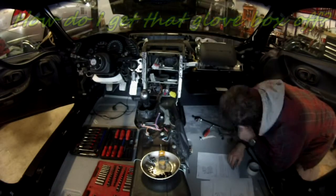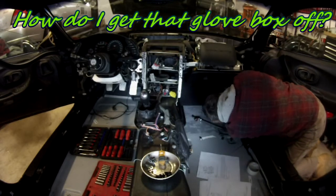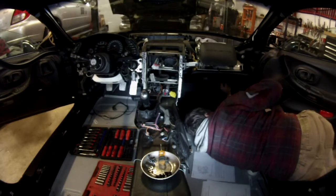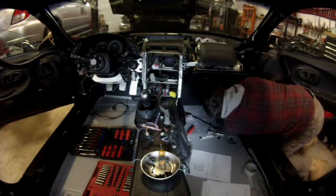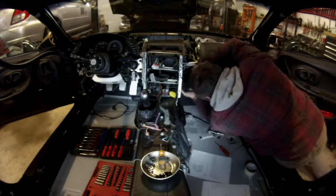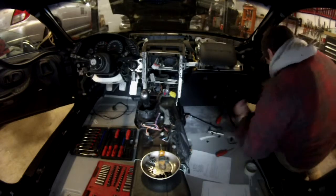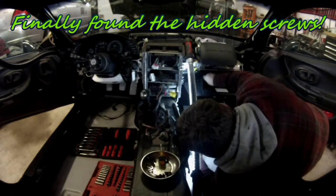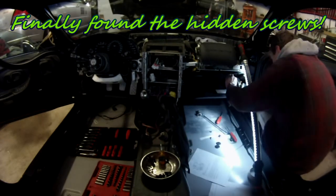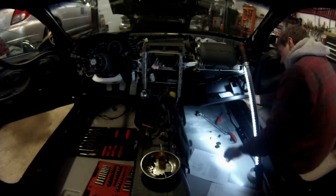Even though here I'm disconnecting the wire, there are actually two plastic plugs inside the glove box hiding two bolts behind them. When you open the glove box, pop out those two plastic caps inside and you'll see two bolts you can remove. Once you get access to those two screws behind the plastic caps, the glove box is going to come out and you'll have access to the bolts for the passenger airbag.